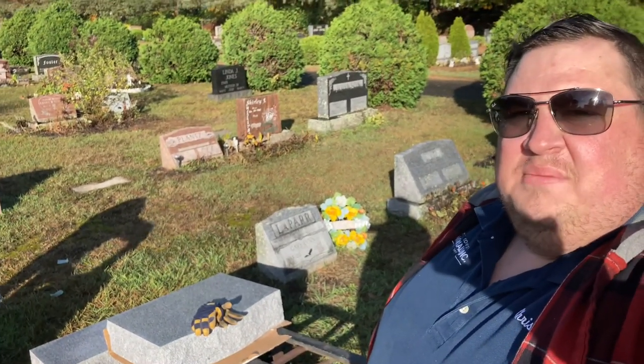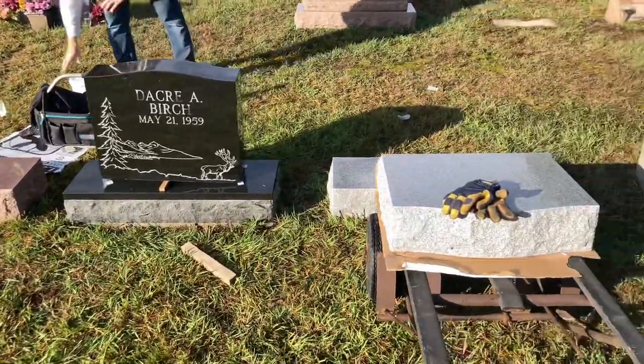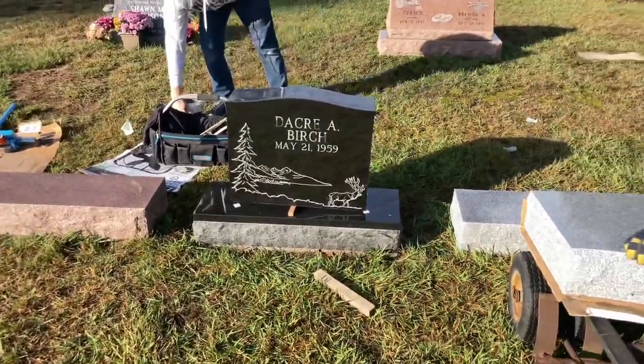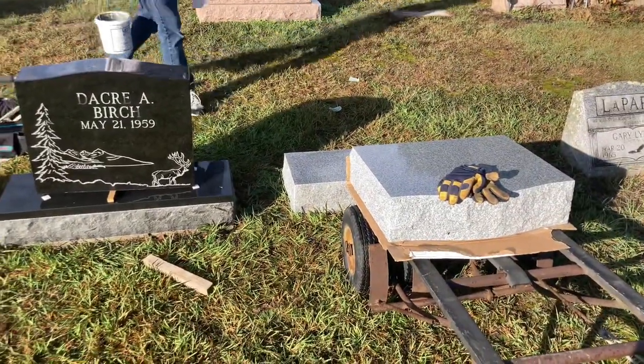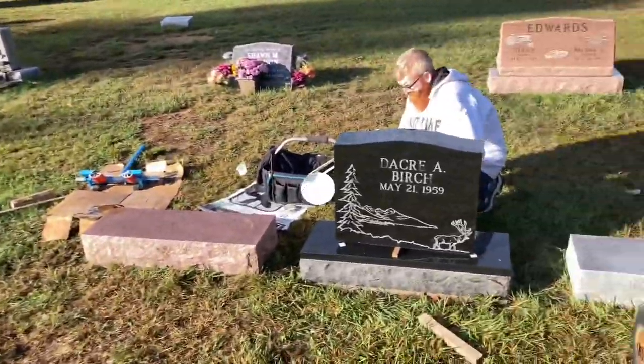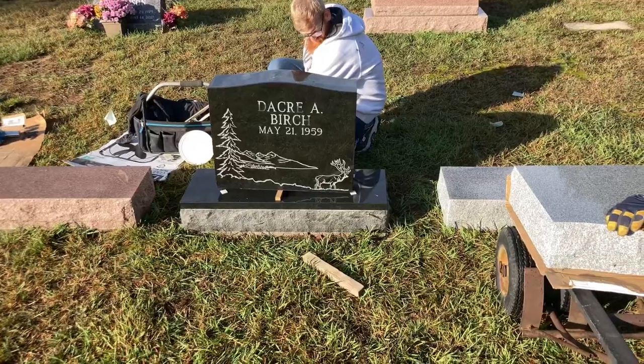Jordan and I are here at the Beaches Bridge Cemetery and we have three stones right in a row getting put in here. So we're working on that, making some good progress. We've got the bases all here, two of the dies are here, one of them's still over there, but we're getting her done.